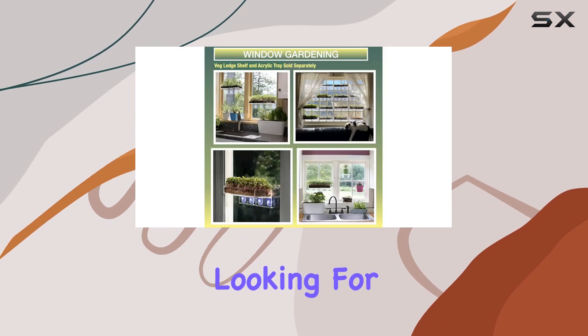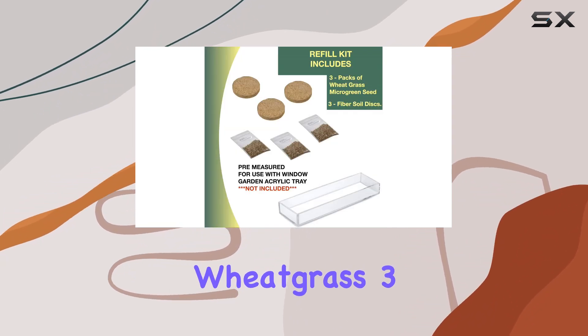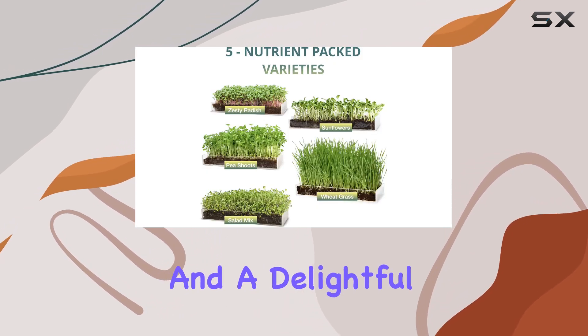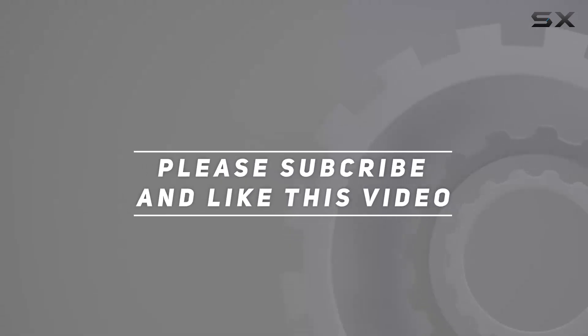Whether you're limited on garden space or just looking for an easy way to grow nutrient-packed greens indoors, Window Gardens Micro Green Organic Wheatgrass Three-Pack Refill is a fantastic choice. It's practical, educational, and a delightful addition to any culinary adventure. Check out the video description for updated price, and thank you for watching.